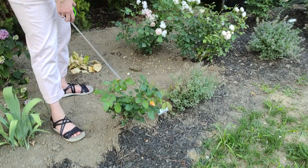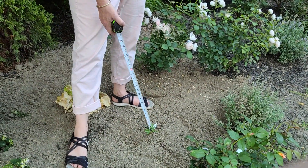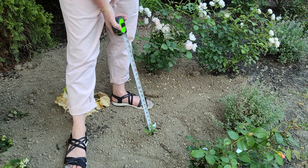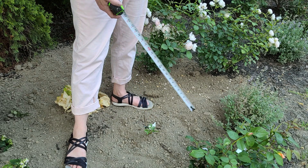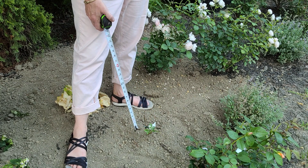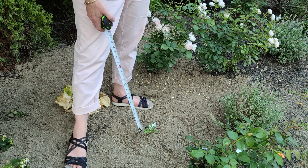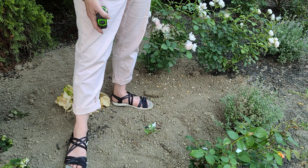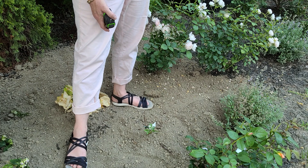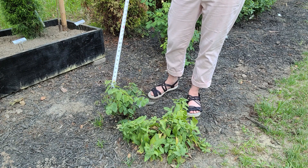But do you see this little tiny baby? That is approximately three inches — this is my third Pat Austin and it just has not been super happy here. We're going to let it stay until the fall and see if it starts to pick up, because some roses are just slower by nature. It's got green leaves so it hasn't completely died back, so we'll keep watching that one.